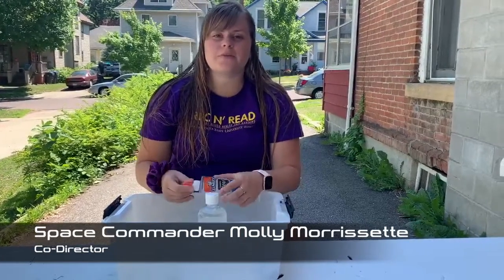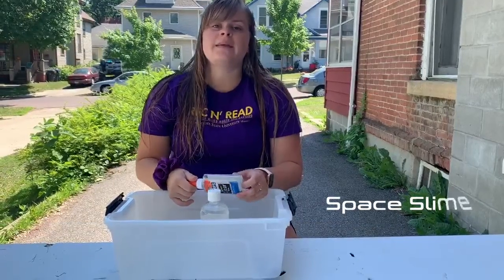Hello campers, it's Molly here back with a super fun spacecraft. Today we will be making space slime.